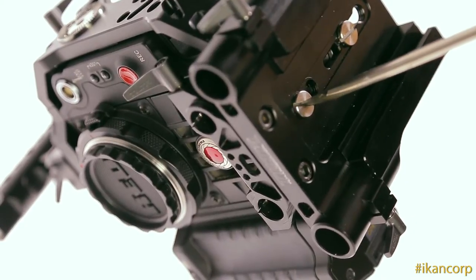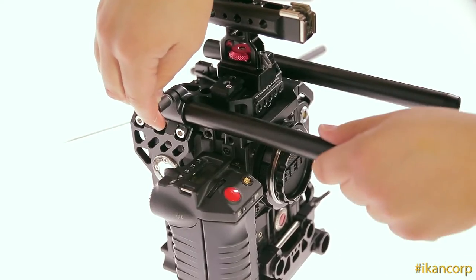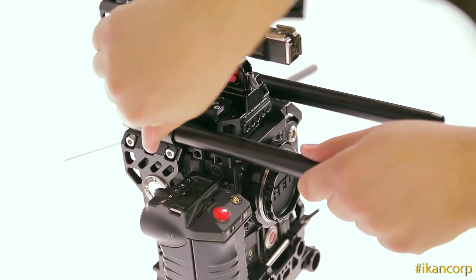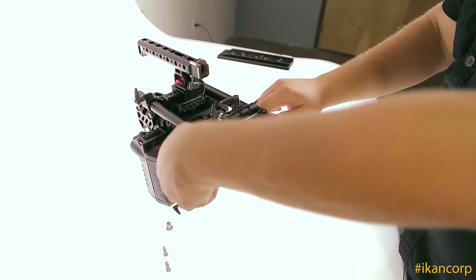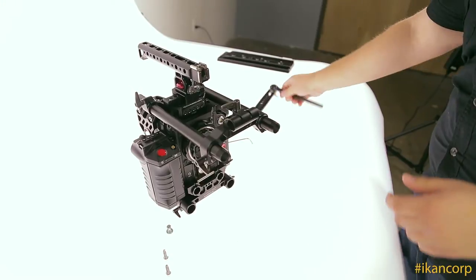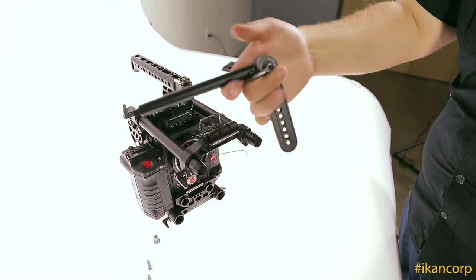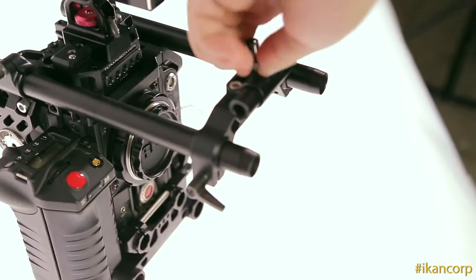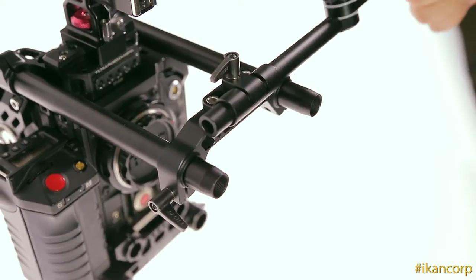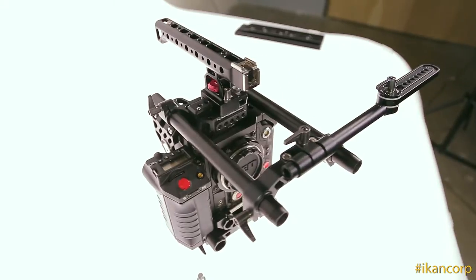There's another really cool feature about this rig that comes into play if you have a Red touch monitor. I'm going to add the top 19mm rods up here. Now we have our 19mm rods on the top and we can attach this piece — you can slide that on and put it wherever you need it. Then we can attach this monitor arm for the Red touch. So if you're using a shoulder mount and need to offset your Red touch, you can mount it here and get it wherever you need it, which is very useful.